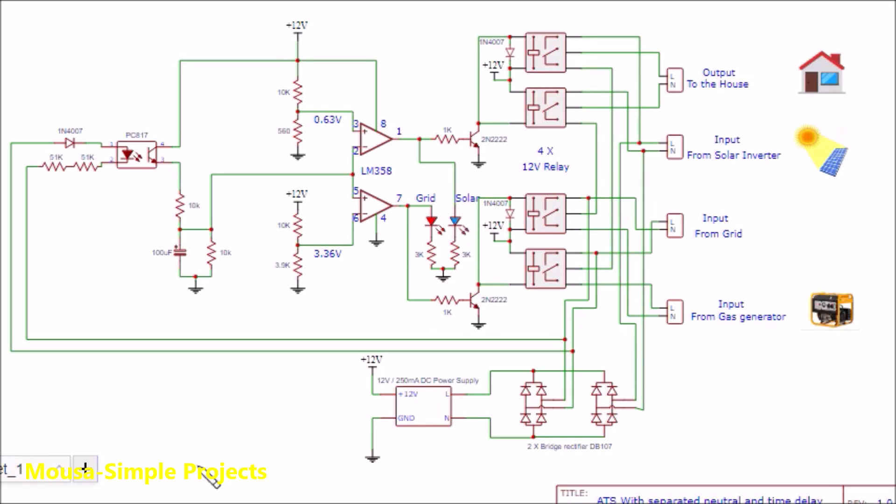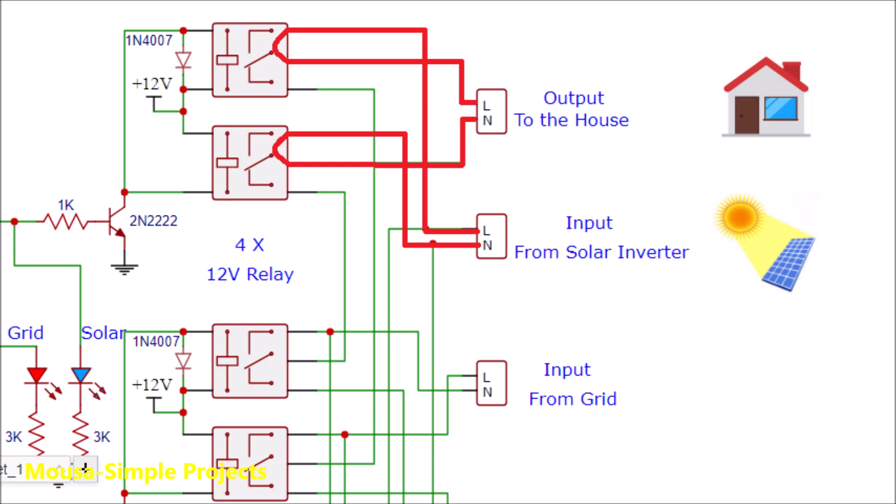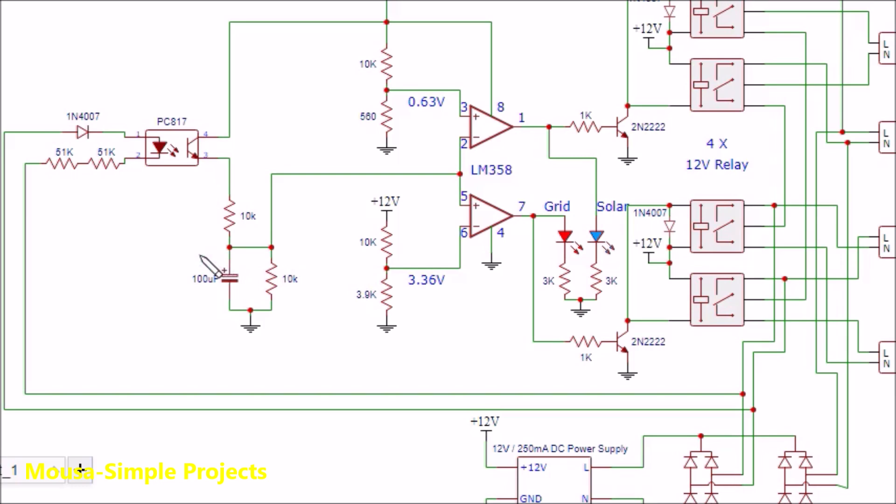When the grid power goes out, this optocoupler stops working, so this capacitor starts to discharge through this resistor in a few seconds. When the voltage of the capacitor becomes less than the reference voltage, this op-amp activates these two relays, so the entire house is connected to the solar inverter. You can adjust the time delay by changing the value of this capacitor and these two resistors.